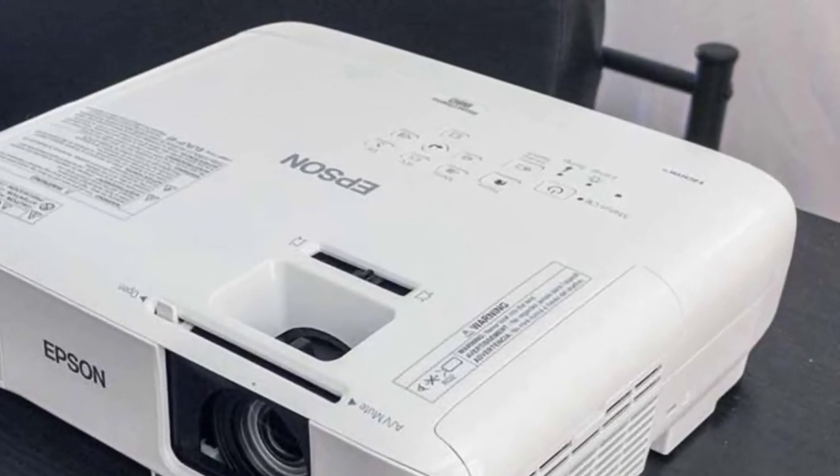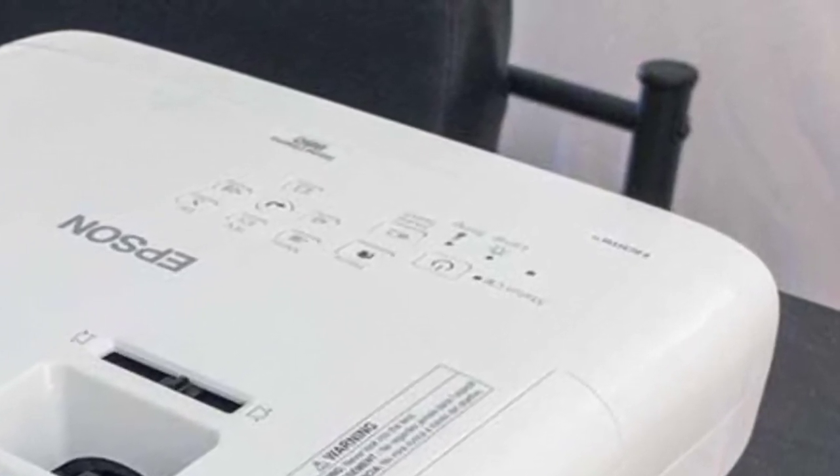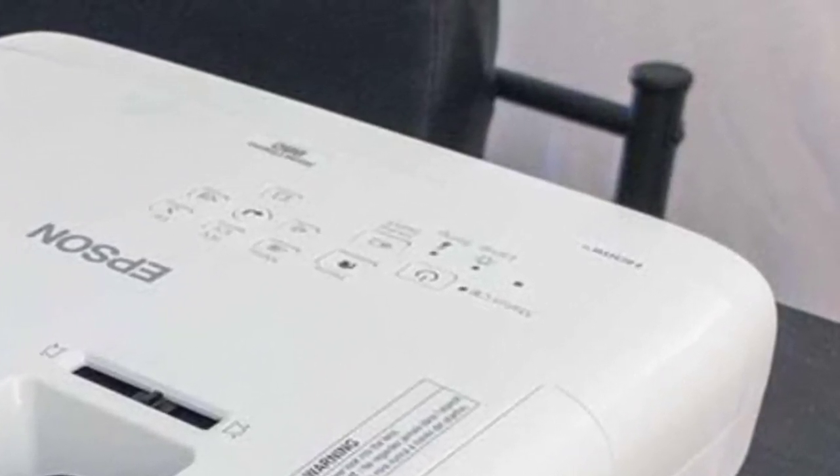For ceiling mounting, the remote is very handy and will be mainly used to power the unit on and off. Keep in mind that the remote is not backlit, so you might find it harder to control in a darker environment.